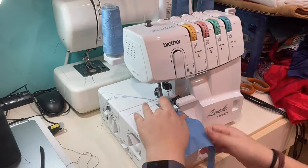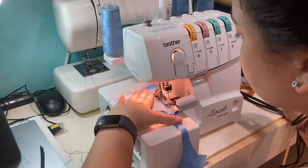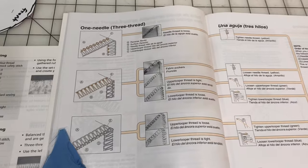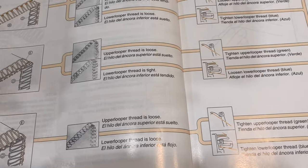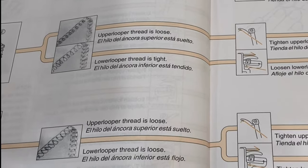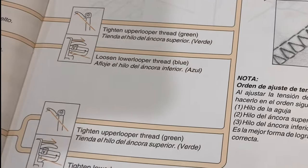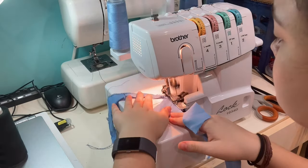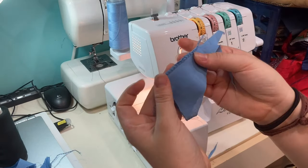Anyway, we did a test strip like usual to make sure the tension was all correct. The test strip had something wrong, so I just followed the instructions — it looked like the upper looper thread was too loose, so I tried to tighten it. Honestly, the tension ended up being the same as what I started with, and then somehow it fixed itself. I don't know what I did differently, but it looks right.